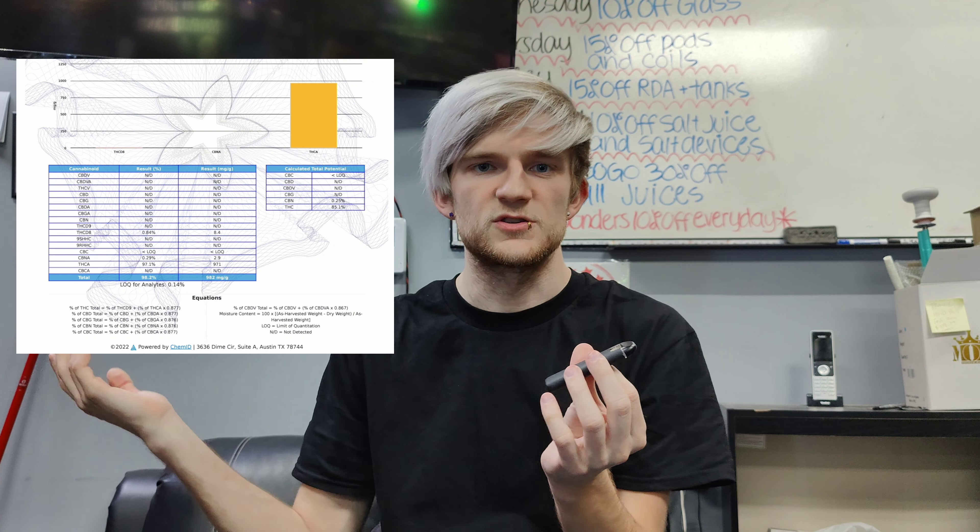But I want to talk to you about this — the THCA Disposable, the Sour Pebbles. I'm going to go ahead and get a hit for y'all and pop up the COAs to show you guys what's in here.